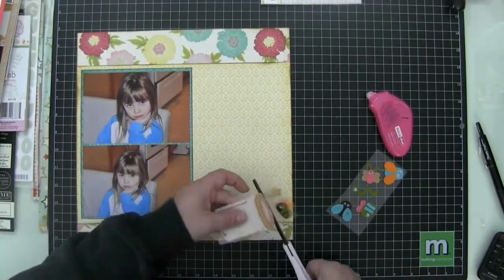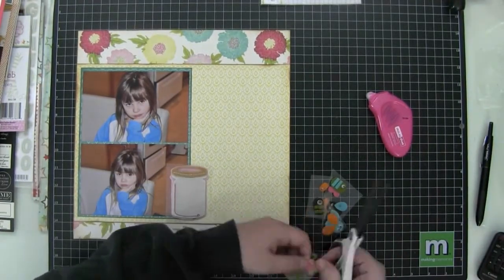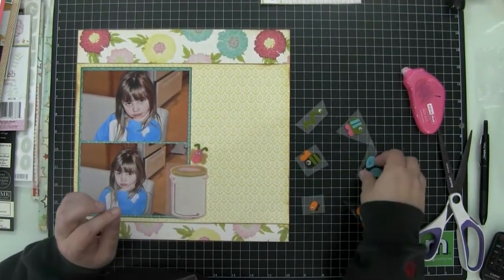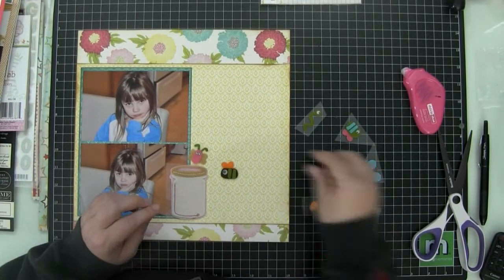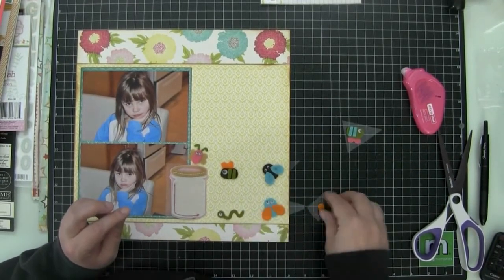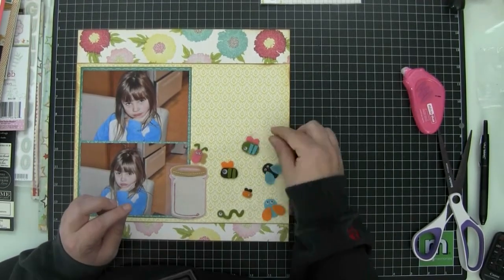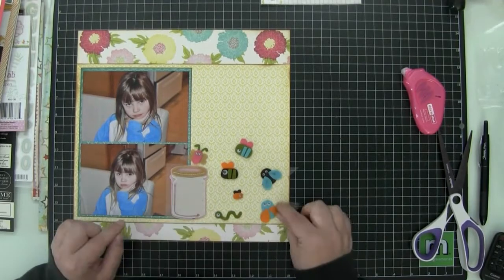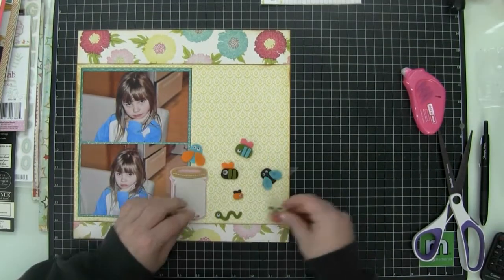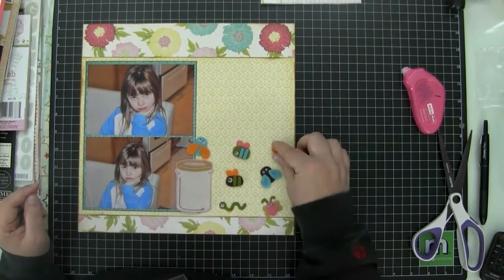I'm going to cut this yellow paper down to size and lay out my layout the way I want it. I'm going to ink the edges of all these papers with Distress Ink in Vintage Photo. There's a warmness to the photos — they were taken at my sister-in-law and brother's house. You can see their wood floors and wood cabinets; it's a very warm photo. So I thought the Distress Photo ink worked well with the different colors in this layout.